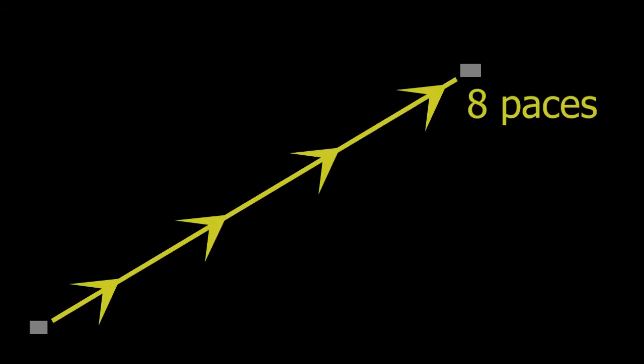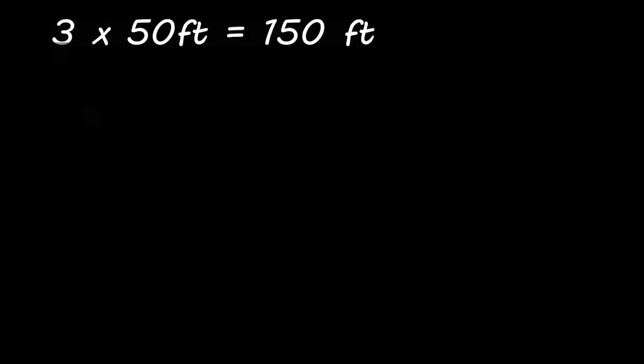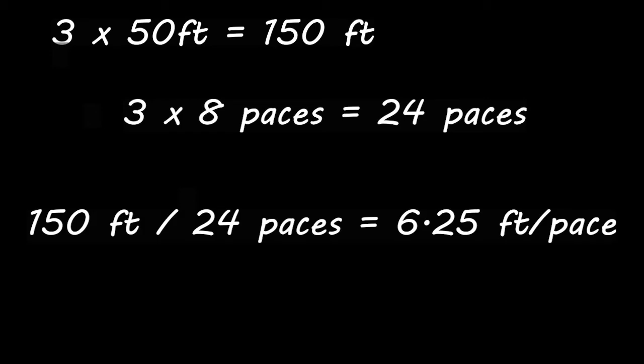That was eight paces in 50 feet. To calculate the math for your pace, we walked the distance between the two points three times. Each time it was eight paces. The total distance walked was 150 feet. 150 feet divided by 24 — which was three times eight — gives me 6.25 feet per pace.